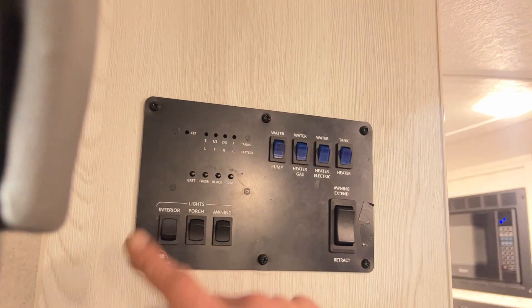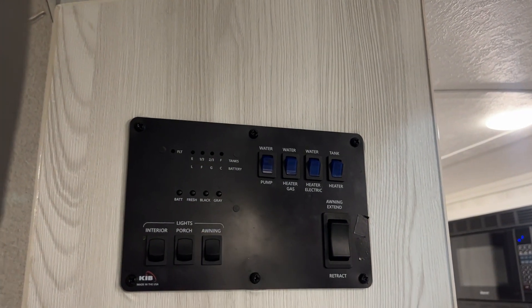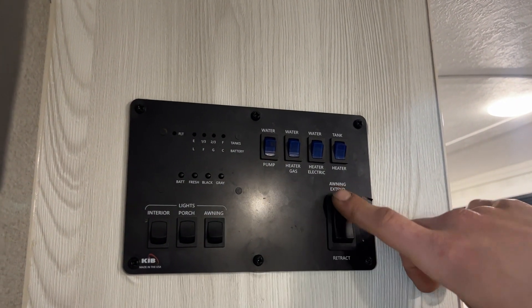As we get inside, first things first: right on the left you've got your fire extinguisher — standard, pull the pin, point and shoot. Up the wall from there we've got all your light switches. Interiors on the left, porch in the center, there's a little orange light outside. Awning light does your awning strip. The awning itself is on this switch here — press and hold to extend and the awning will make its way out.